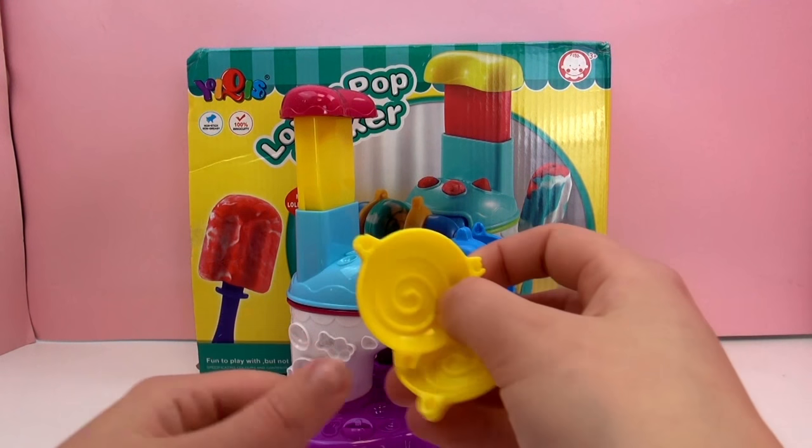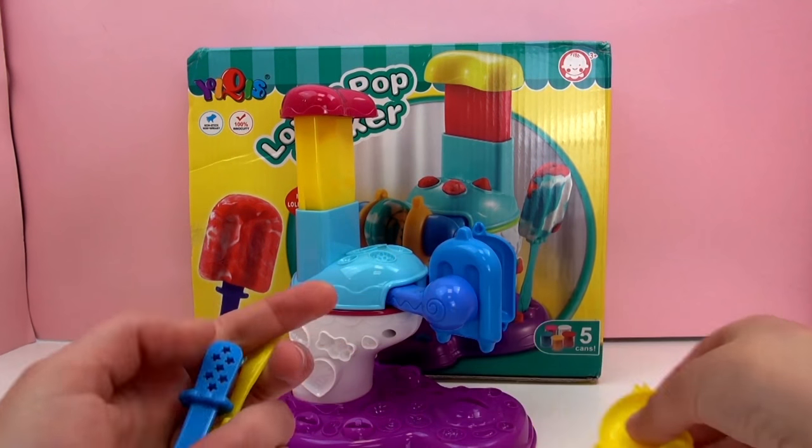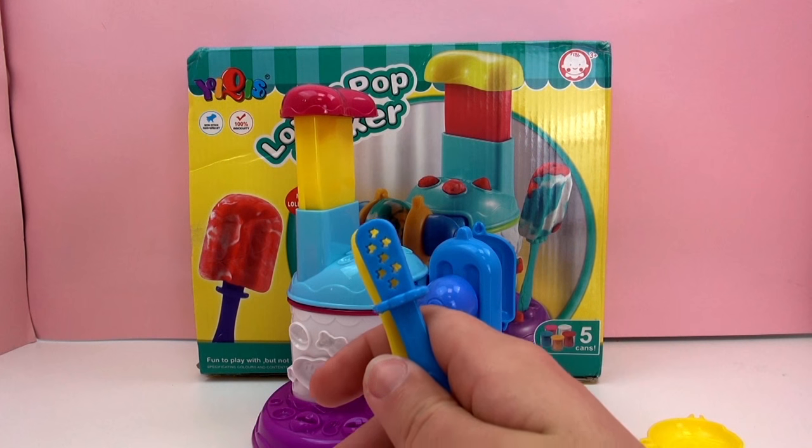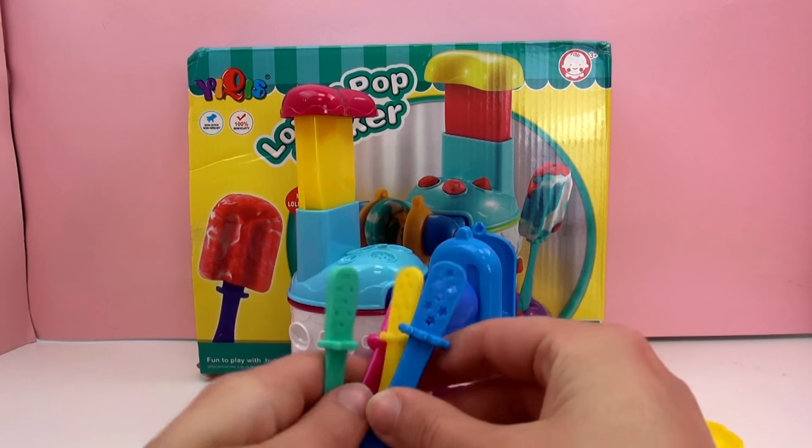Here we have another shape — this looks like the swirly lollipop, and those would clip in there the same way. And here are popsicle sticks: we've got turquoise, pink, yellow, and blue.